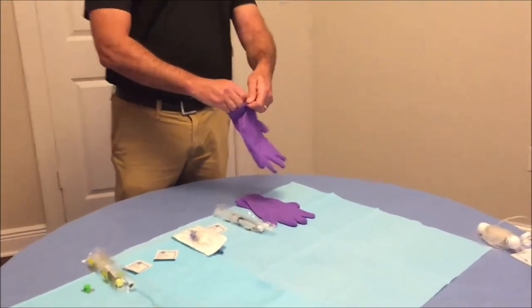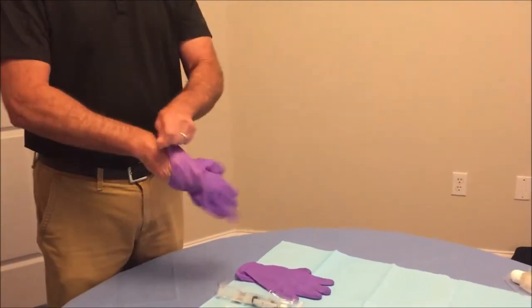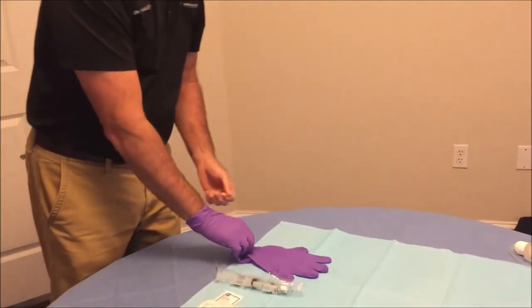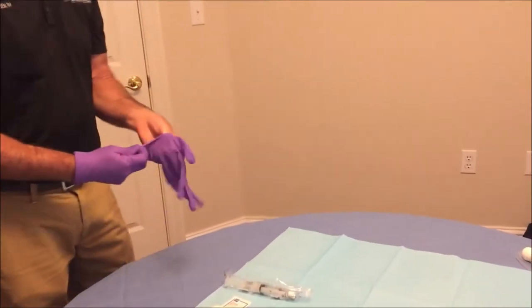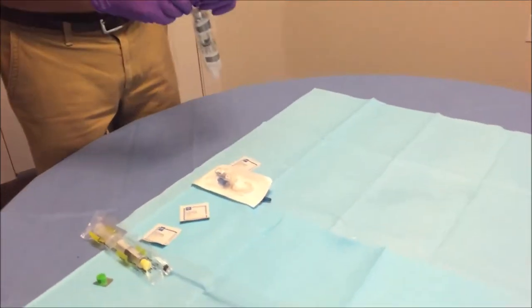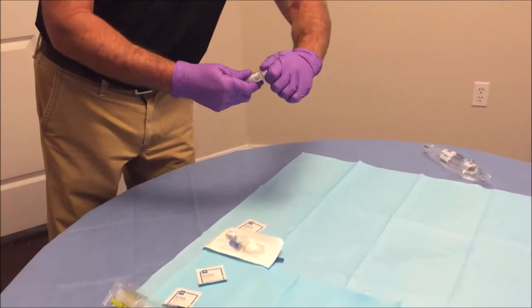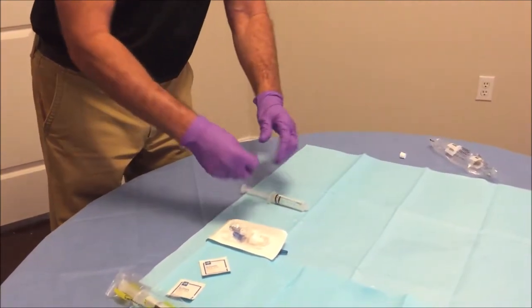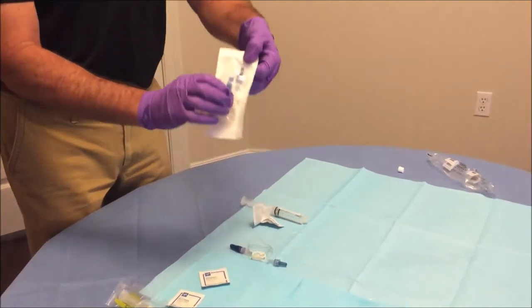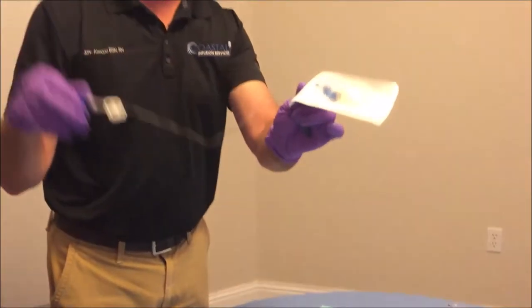So let's get started. After washing your hands for 30 seconds with warm soapy water, put on your gloves and then open your supplies. Take out your normal saline, remove the white cap, open your alcohol prep, and remove your extension set from the packaging.